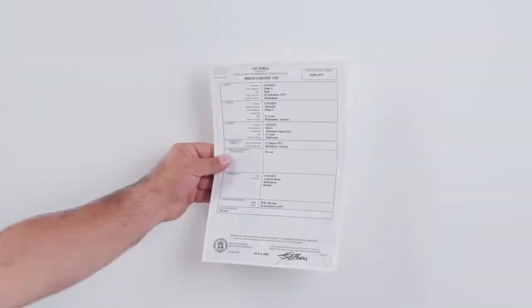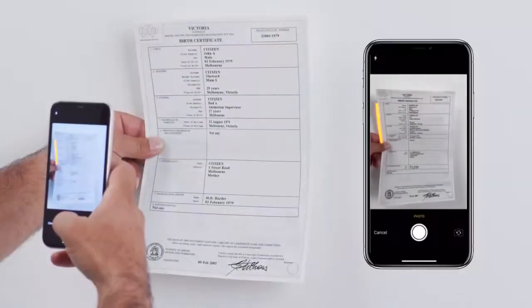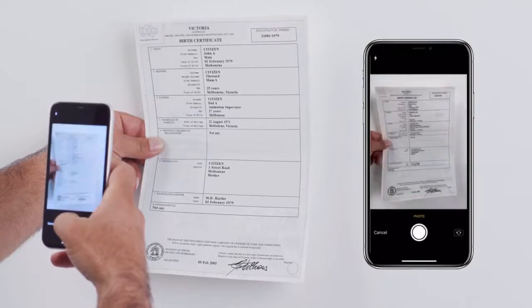Your birth certificate must be the full certificate, not an extract. Hold your birth certificate in the centre, between your first finger and thumb. Make sure no part of your hand covers any information on your certificate.